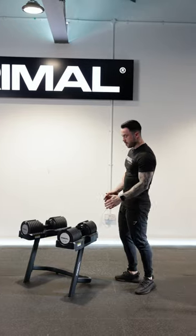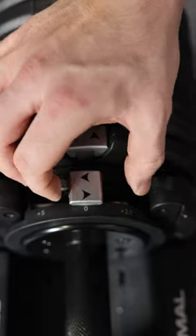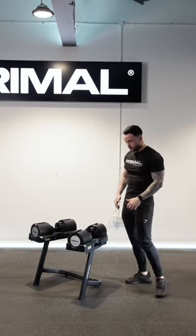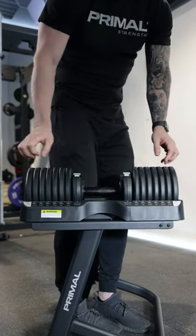The weights jump up in either 10lbs, or you can make them in smaller incremental movements with 2.5lbs adjustments as well. The dumbbell size depends on the weight that you choose — we have a unique design where the lighter the weight, the smaller the dumbbell.